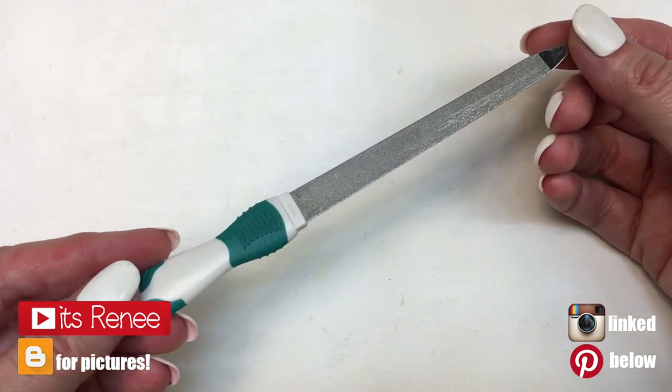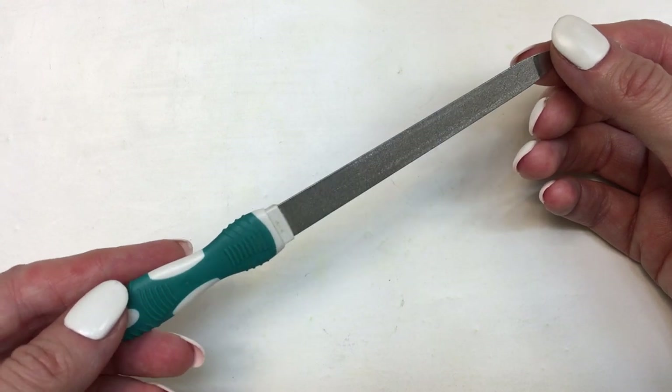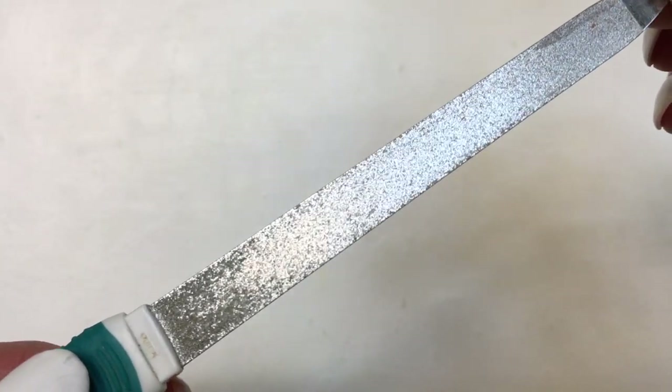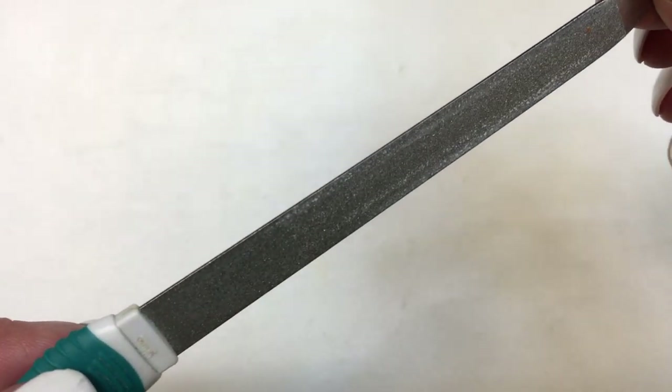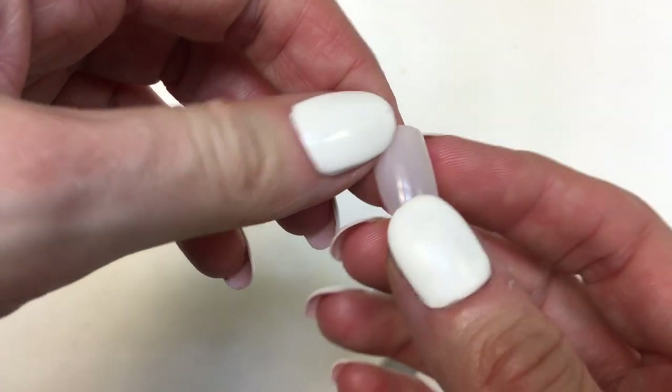Hey guys, it's Renee. Today I wanted to try a tip or hack that I saw online on how to make metallic nail files rough again. I saw a couple of tips online and I'm going to be reading the instructions I found while I show you how I did it.